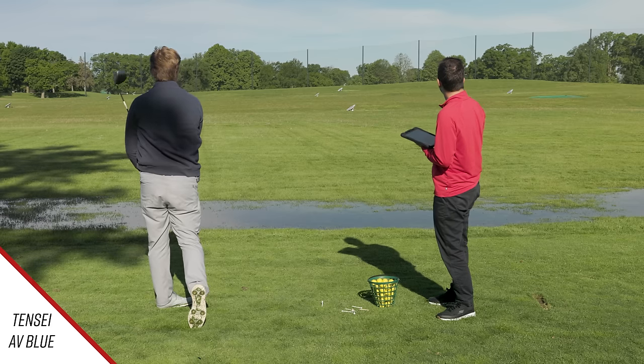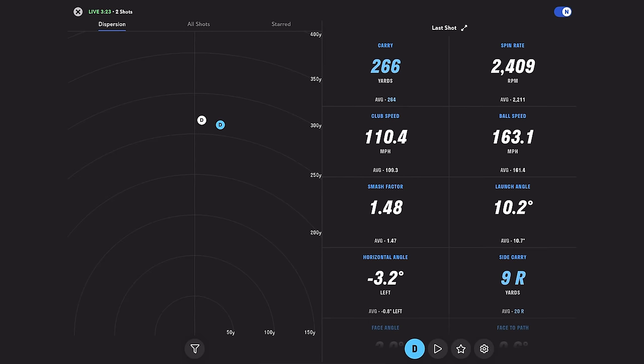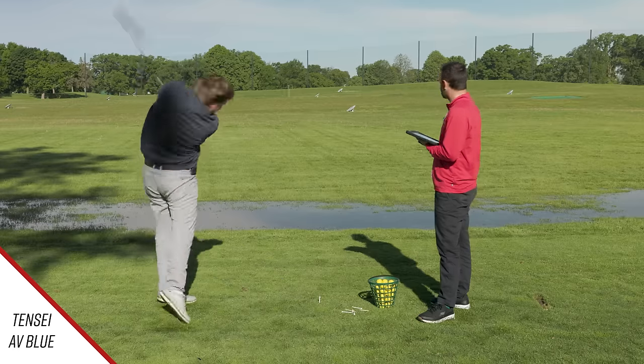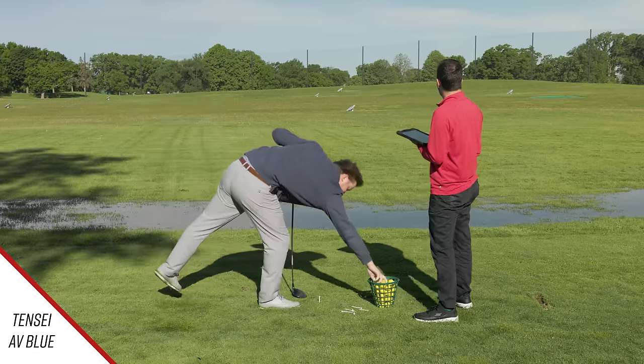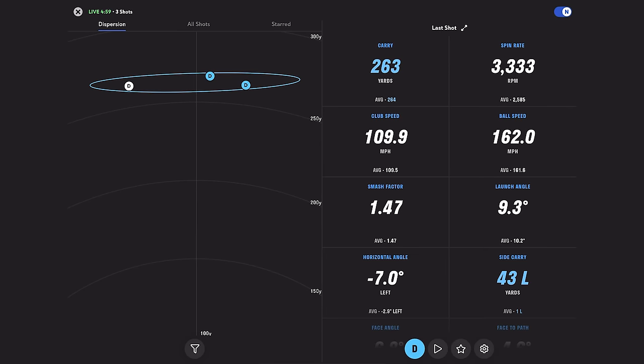That was caught pretty well — a really good golf shot. The launch was still a little on the lower side. You're eyeing 12 to 13 degrees, and 10.2 on that one. A slight pull there — one a little bit right, one a little bit left. Both of those balls are still in play; it's not like it's a problem.